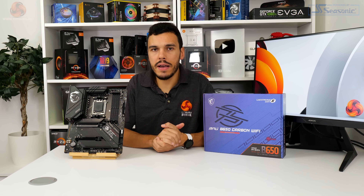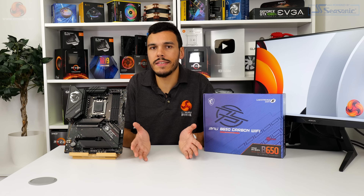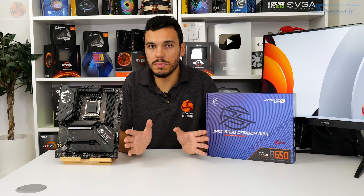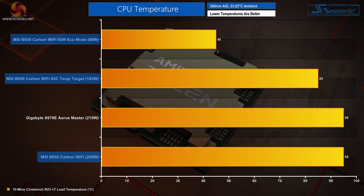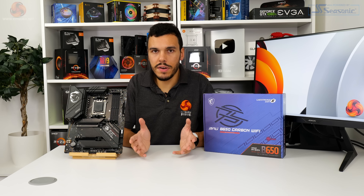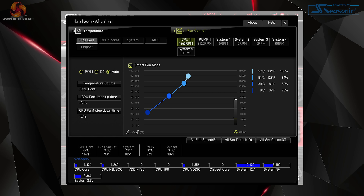Another area of interest is running the motherboard with a temperature target profile, as many users are uncomfortable seeing 95°C for Ryzen 7000 even though AMD confirms it's fine. Setting an 85°C temperature target in the UEFI resulted in the processor running just over 5GHz on average — roughly 0.1GHz lower than stock 95°C mode, but with lower thermals. The reduced temperature target mode is highly efficient at maintaining most of the Cinebench performance whilst reducing operating temperatures. This is particularly useful given MSI's proficient fan speed control system within the UEFI.